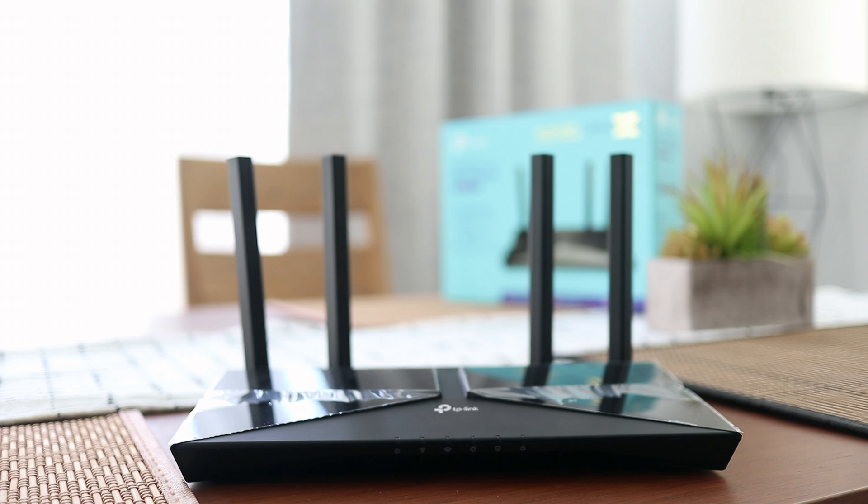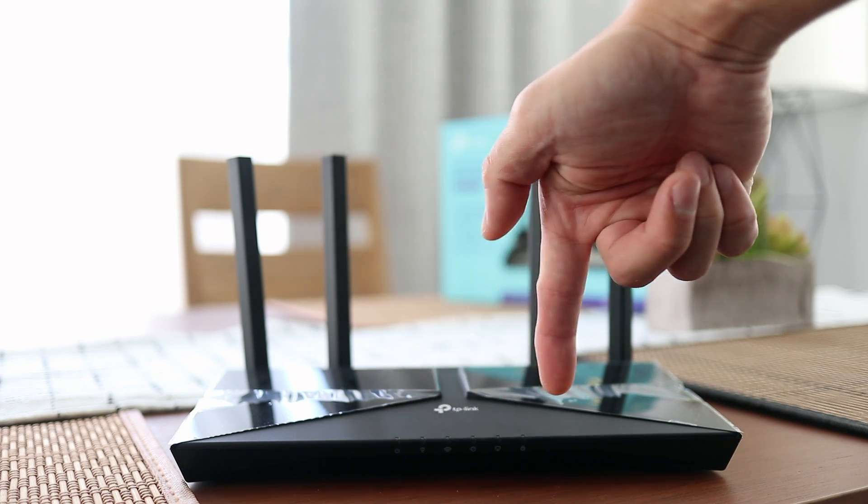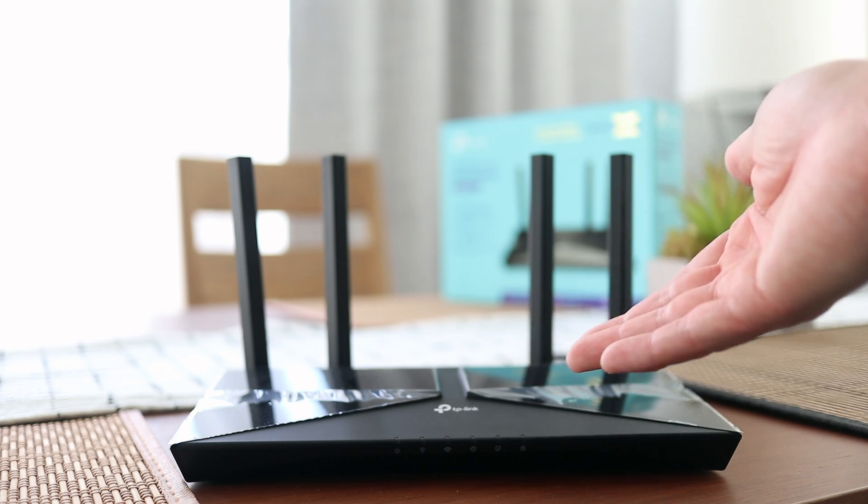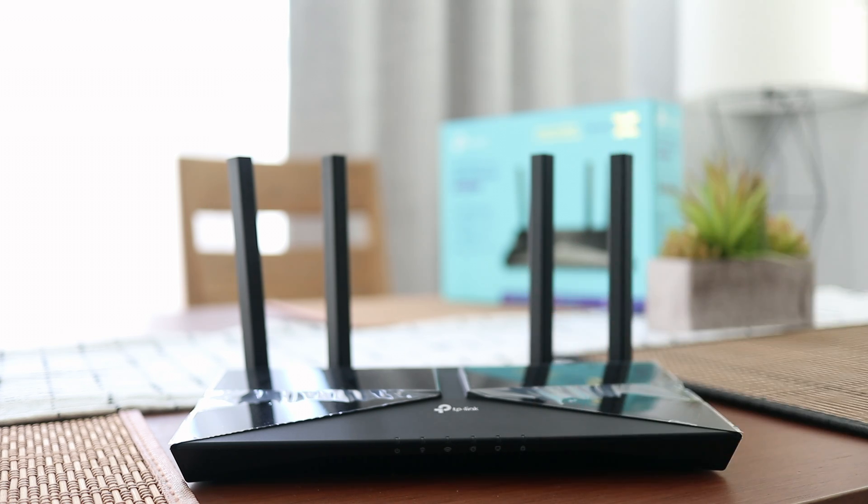Also, in the front of the router, there are 6 LEDs over here — they're obviously off right now because it's unplugged. But you can turn them on and off based on your preference. If you don't like the way it lights up, you can shut it off from the TP-Link app.